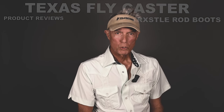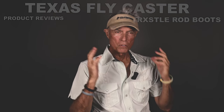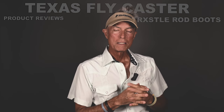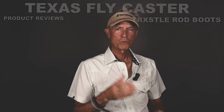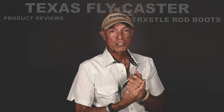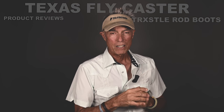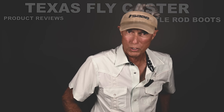Hi Texas Flycasters, welcome to another product review. In the past my reviews have been outdoors and outside here and there and everywhere, but it's hot in Texas right now. This is just an interim step between what I'm doing now with backgrounds and the move into the Airstream trailer as the host site of a lot of fly fishing videos.